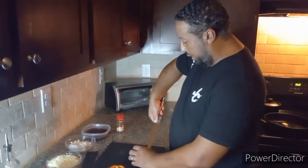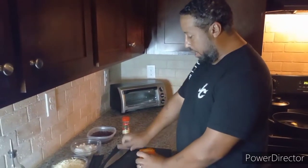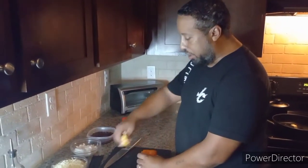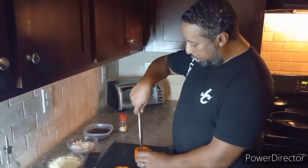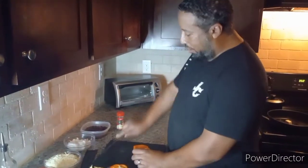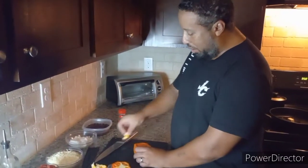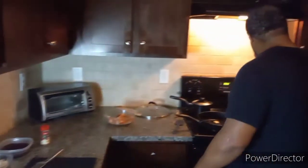This recipe is in my cookbook, Mighty Joe's Master Taste Cookbook. If you love this recipe, give me a thumbs up on my channel, or you can go to Amazon or reach me at mightyjoemastertaste@gmail.com — I'll hook you up with the autograph and everything.